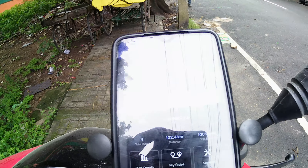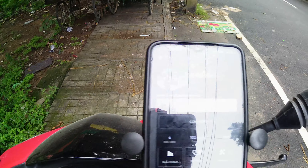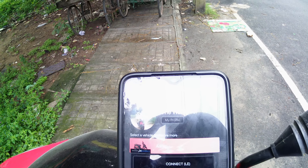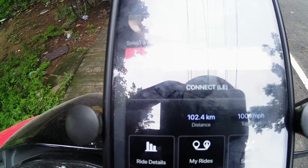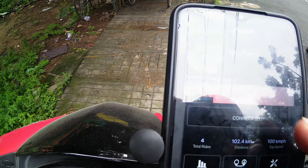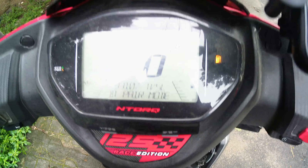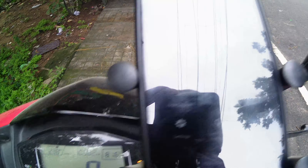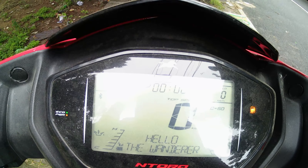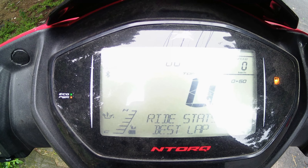There's a lot of daylight so you can't see much, but I'm trying to focus this. You can see there is the TVS Connect app — go ahead and press the Connect button. It says 'Connecting' — just wait for a while, and there you go, it has successfully connected my scooter to the Android device.